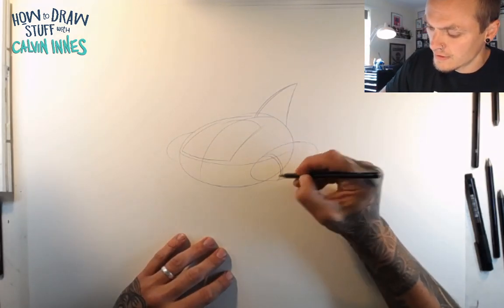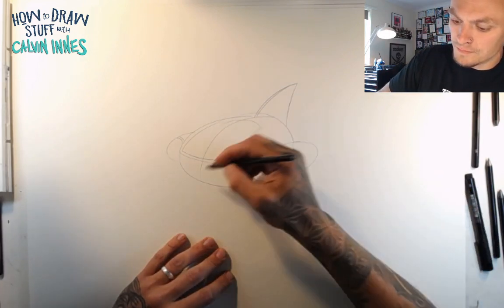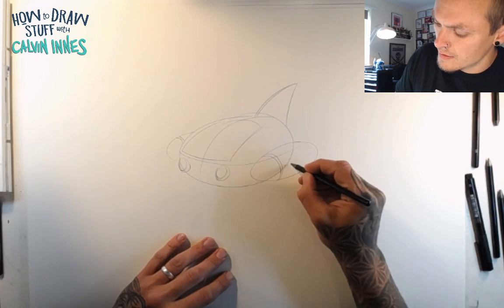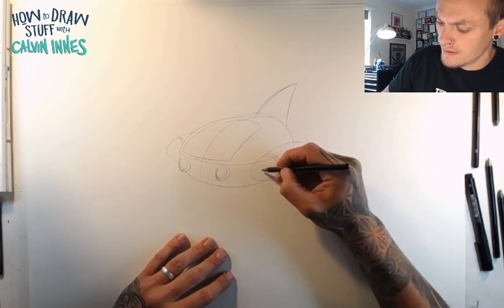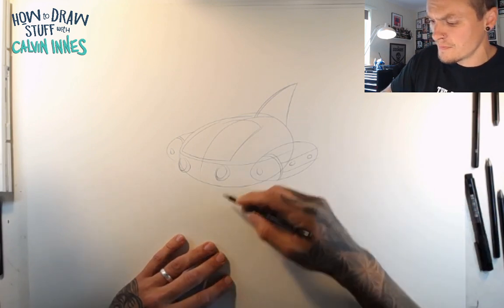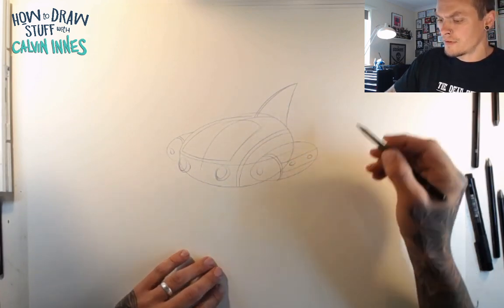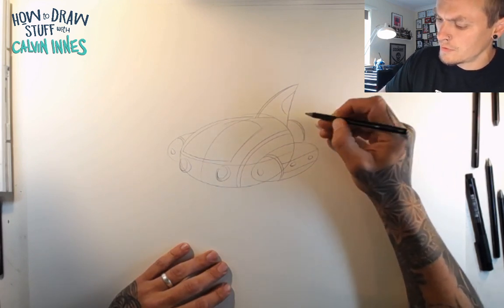So let's just add those on either side. Maybe go for some big sort of lights on the front here. Maybe a few lights along the side. I'm just kind of making a lot of this up as we go along, and you can start to play about with getting some more interesting shapes on there.